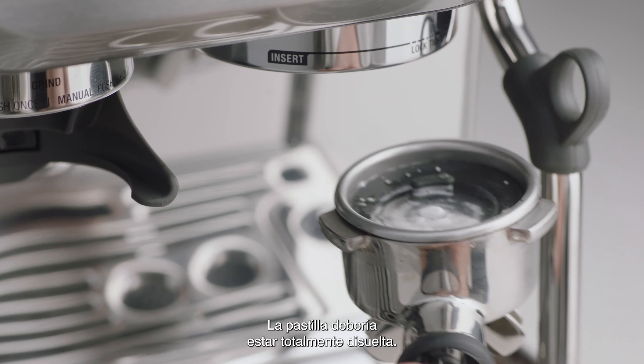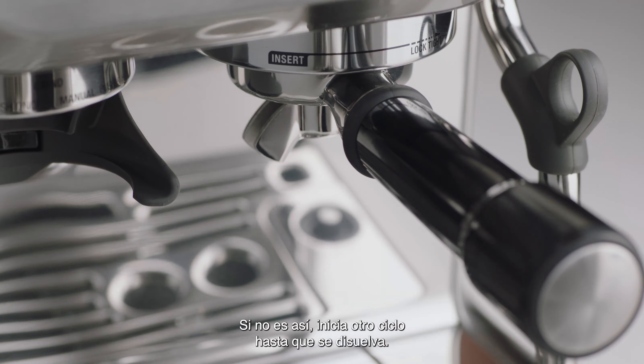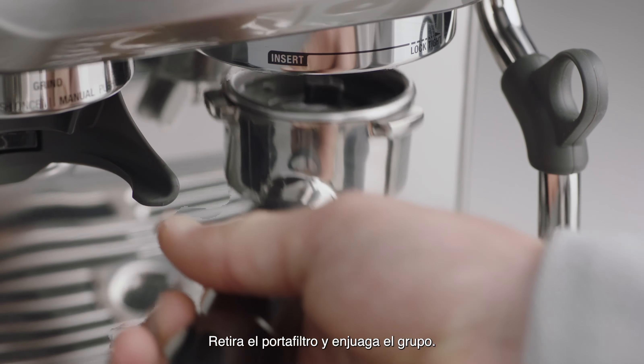If it hasn't dissolved, commence another cycle until it completely dissolves. Then remove the portafilter and flush the group head.